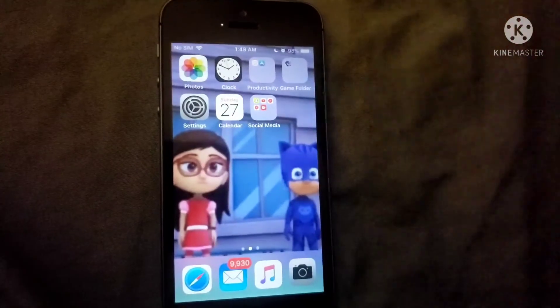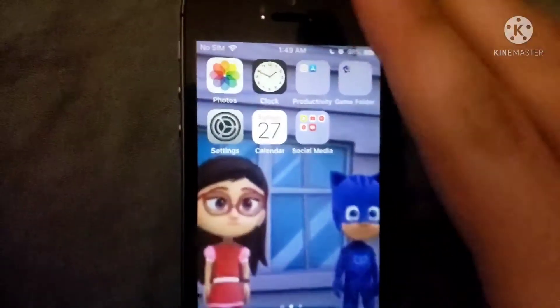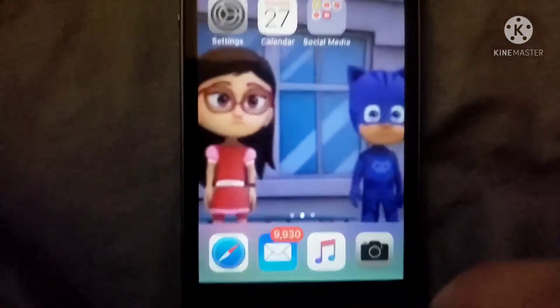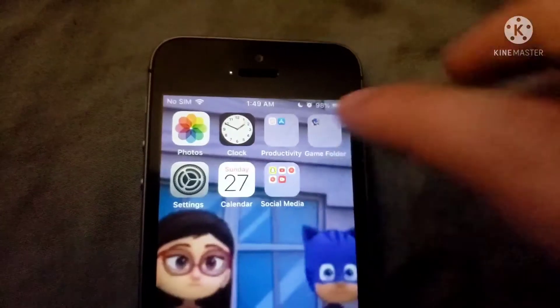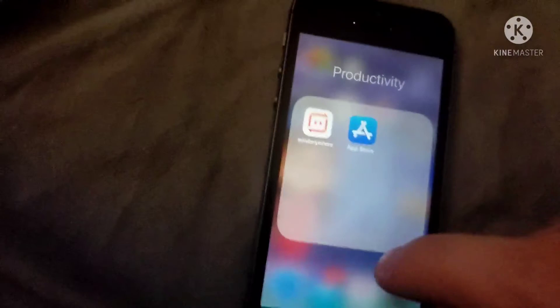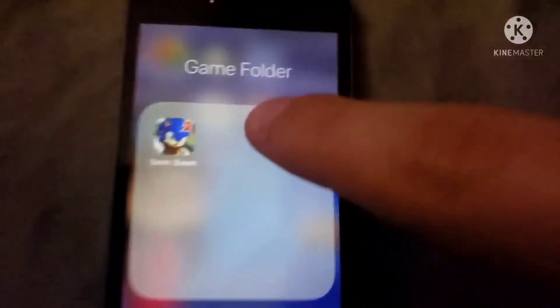I just used my fingerprint to unlock because I don't want anyone to know my passcode. So here's how to work an iPhone — you have your same apps as usual up here. If you want to open a folder just tap it, and you have your folders here.